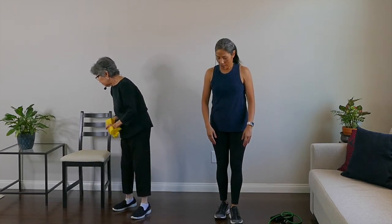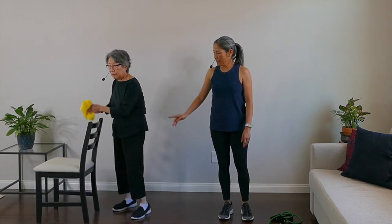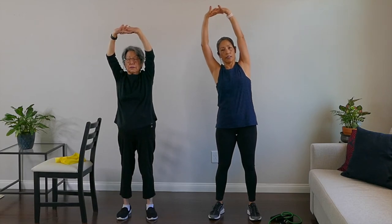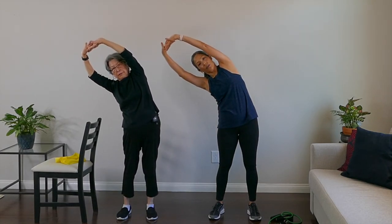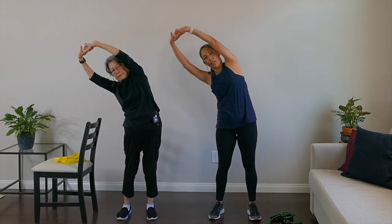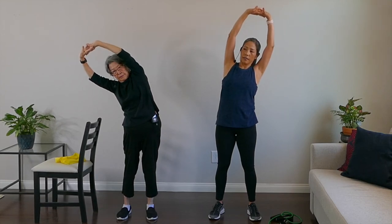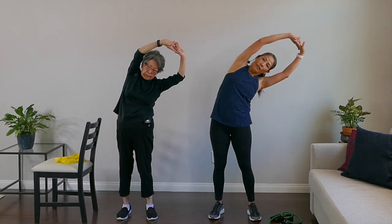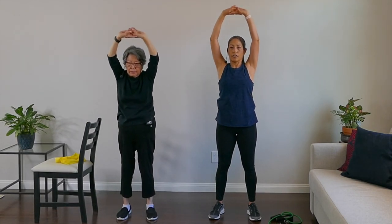Let's cool it down. Inhale, exhale. Get your chair ready. Inhale, exhale, up and down. Last one — clap it at the top, inside out hands, and lean to the right. Nice stretch — we did really good shoulder work and engaged your whole body in this workout. Center, and lean to the left. Center and down.